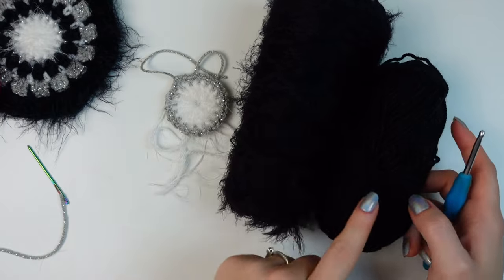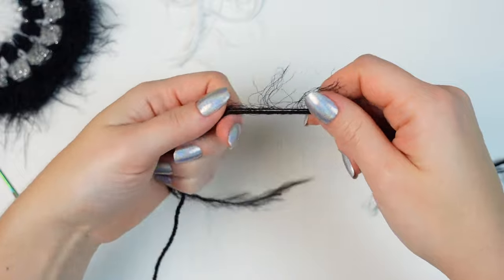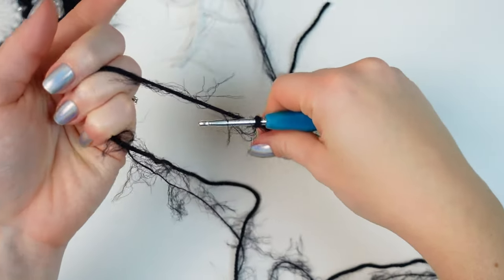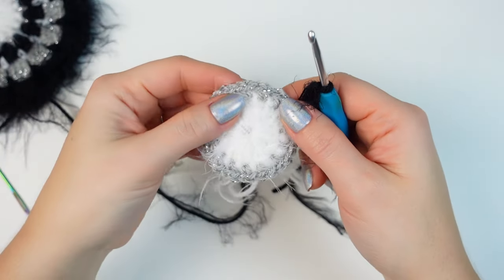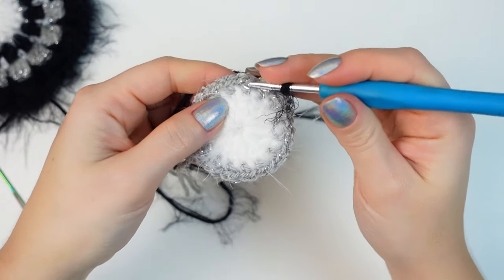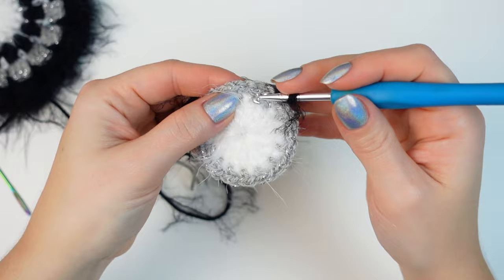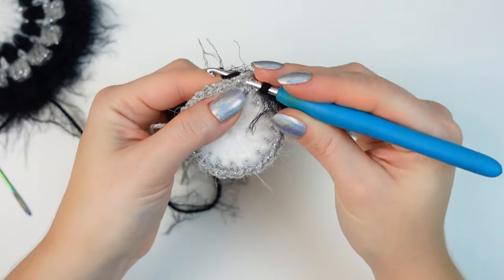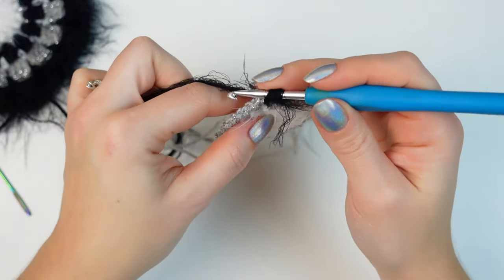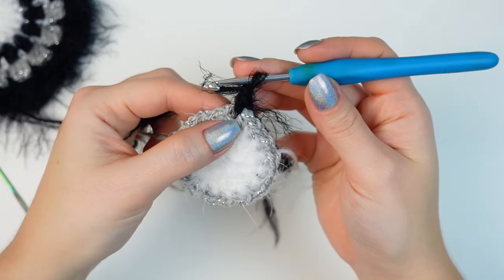For the next round I'm going to work in black, and I'm also going to mix the DK yarn with the fluffy yarn — so both yarns together. Make a slip knot and then attach into any chain-one space, going around the chain-one space — not into the stitch, but around it, as you can see.